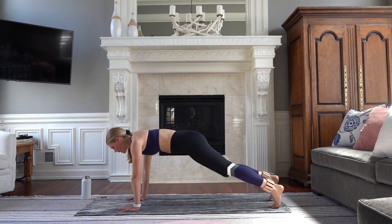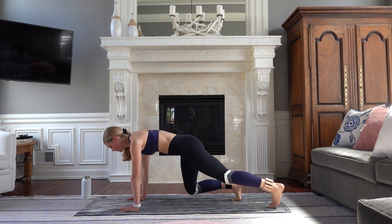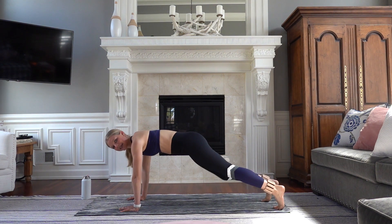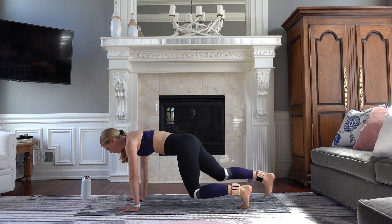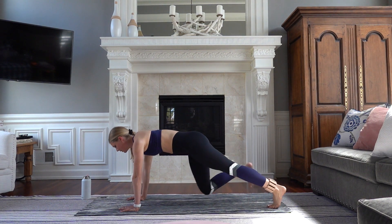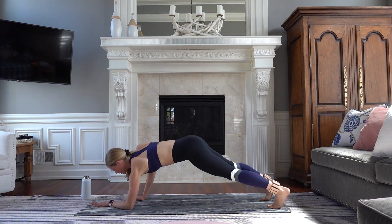Five. Really lighten your feet. Four, three — hold your plank back in. Two. On the last one, hold your plank and gently come down onto your forearms. You always have an option to drop down to your knees.